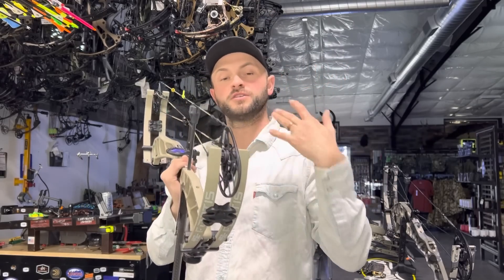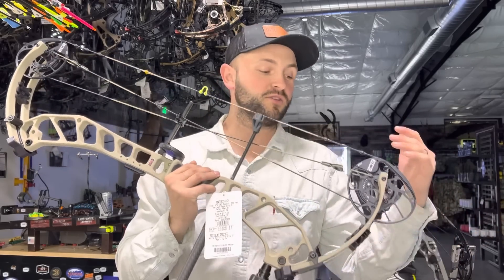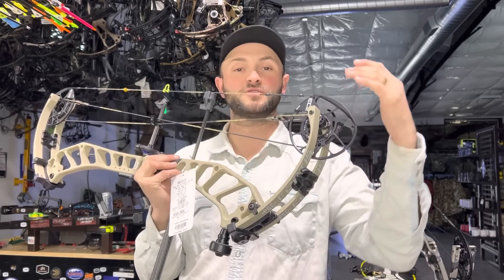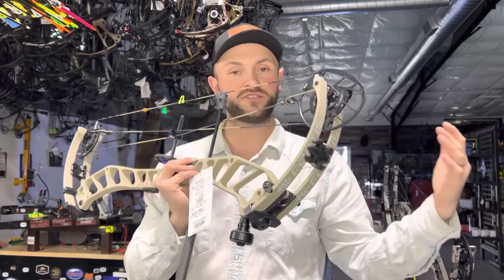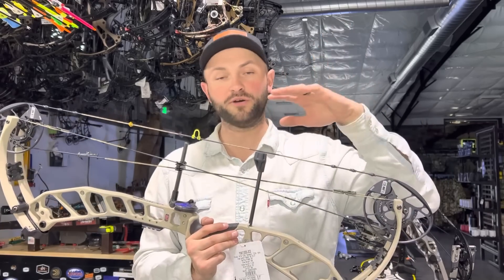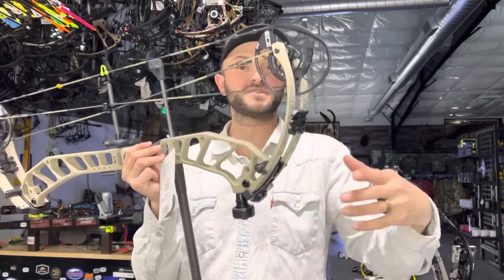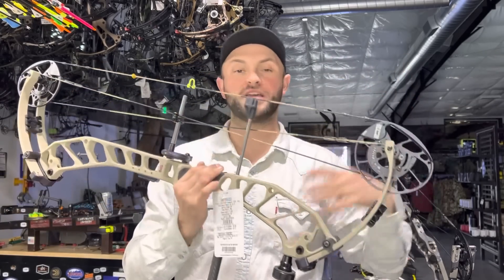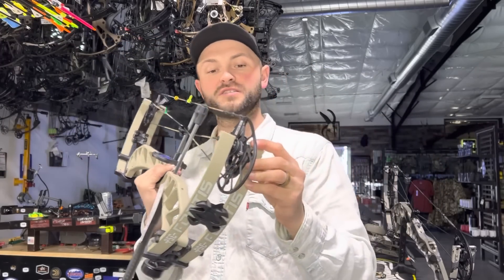If you're familiar with PSE's old shim system — especially if you've had to tune one — they always had a shim system but it wasn't just two different size spacers. It was like a thick one with two really thin ones on one side and two or three really thin ones on the other. If you had to shim the cam it was a huge process: put the bow in the press, take the strings off, relax the limbs, pull the limbs out of the limb pocket, take the axles out, swap the shim. What should have taken two minutes took fifteen minutes.